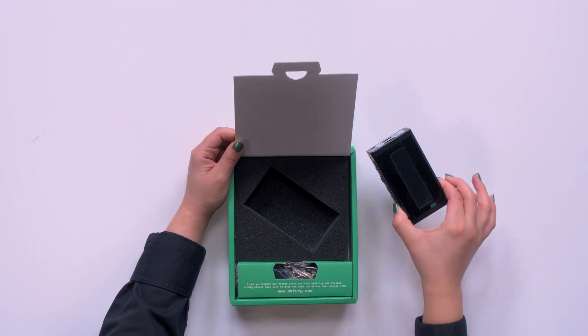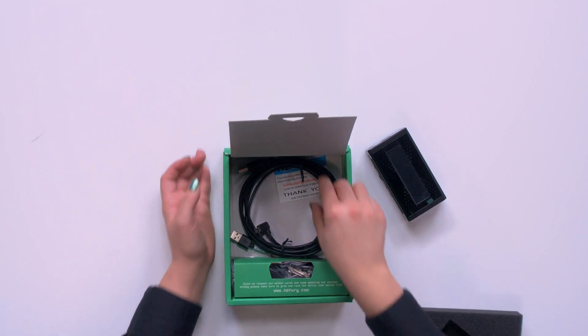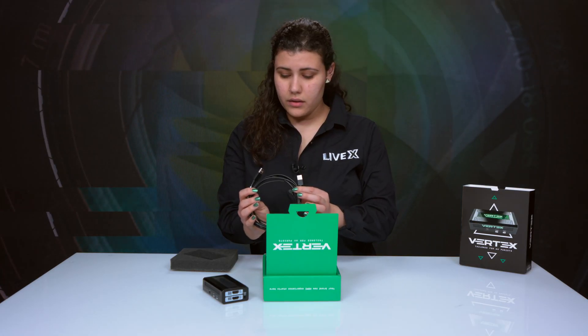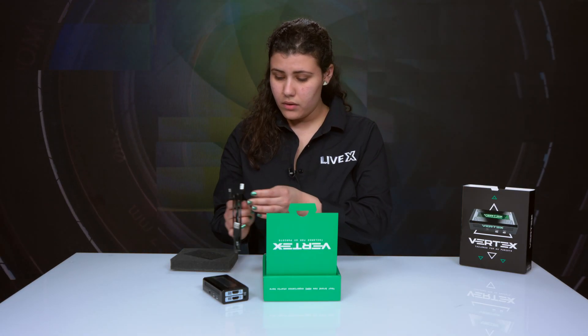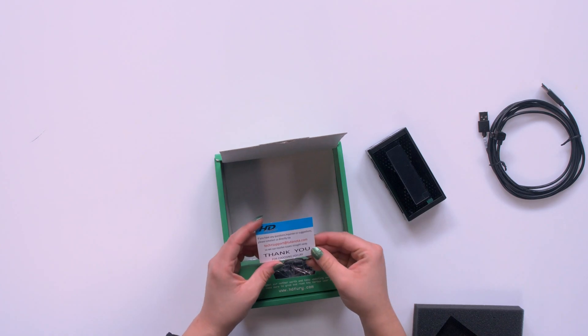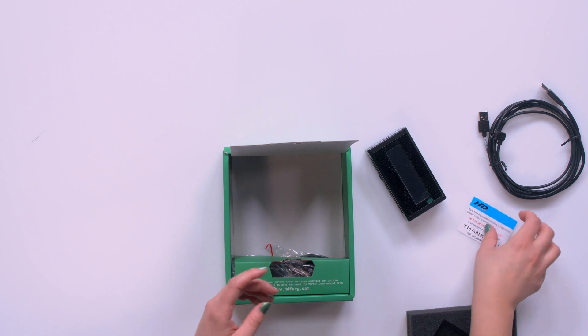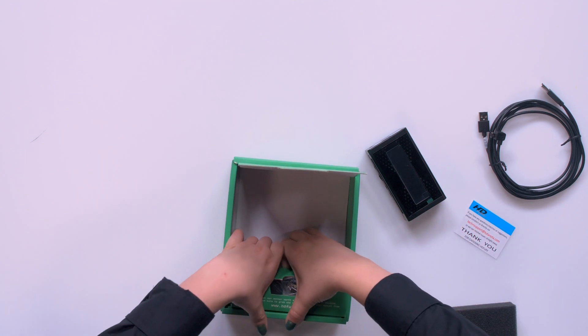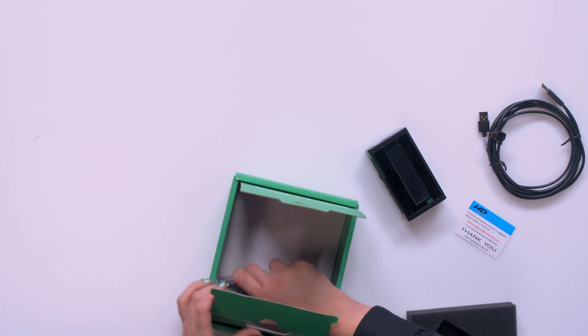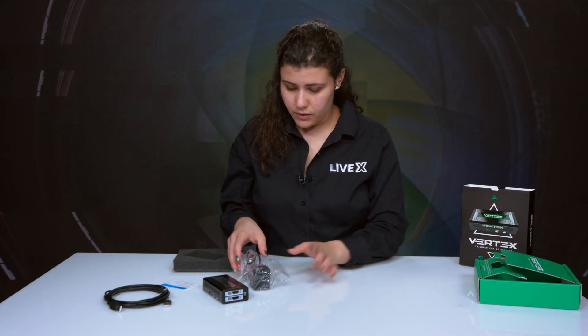We've got the unit and I can already see there are some cables underneath. It looks like we have a USB cable — a couple of USB cables actually. There's also a little thank-you note that gives you the email for tech support, which always comes in handy. And there are a couple more things in here.